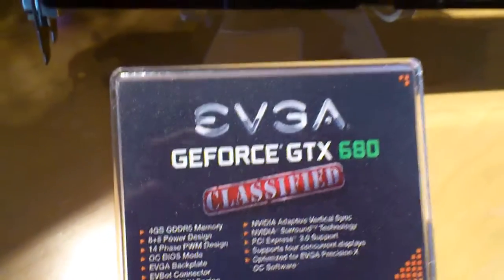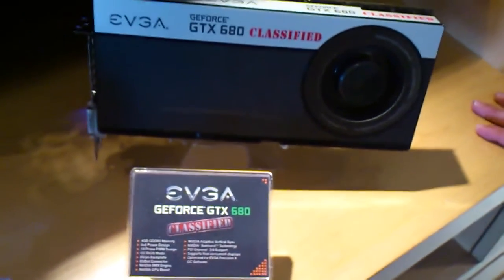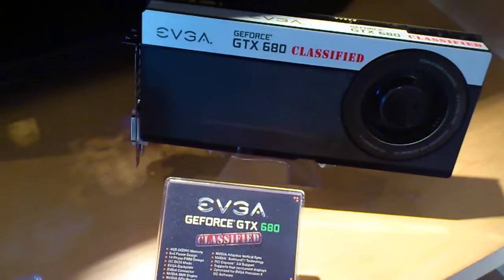Have you guys decided on the clocks yet? Not yet — we're still in the final process of determining the final base and boost clocks. But it will be our highest clocked GTX 680.